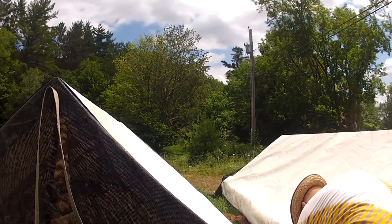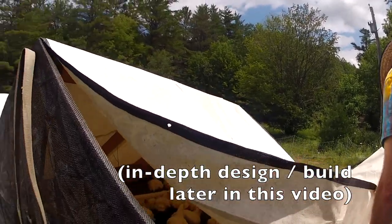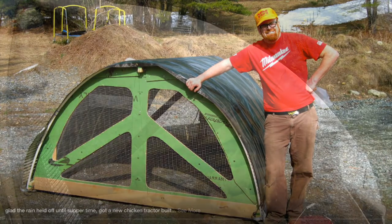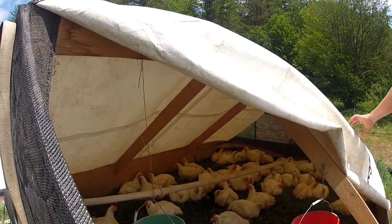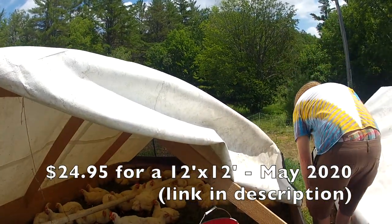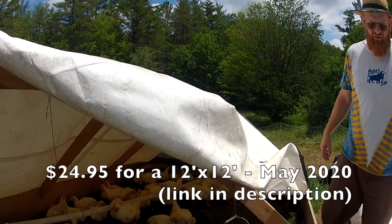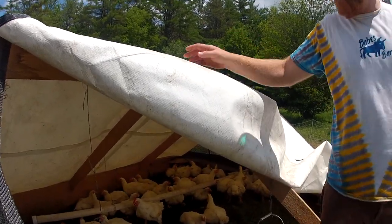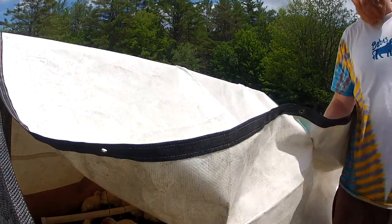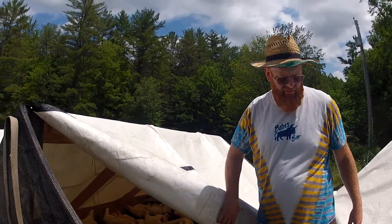These shelters — I've had a couple versions before. This is my latest. I've done the Quonset hut-style ones, which were fine. These shelters use those Farm Tech grab bag tarps, $22, 12 by 12. These have been out in the winter — I just dragged these out back for eight years. They hold up super well, and they're reinforced on the edges.